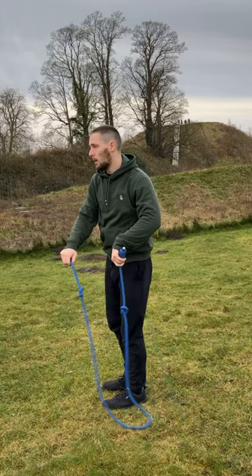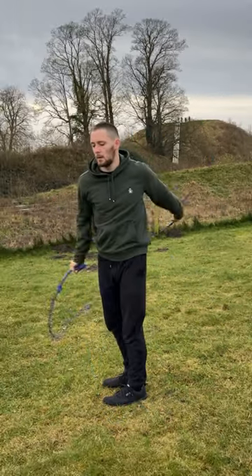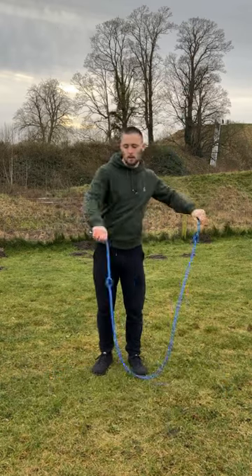As you can see here, as I release the rope I'm also going to pull my hand in and then reach back out again as the rope misses it. Once you're comfortable on the isolation, you can progress to alternating the pattern on either side.